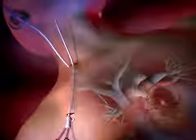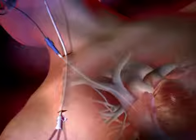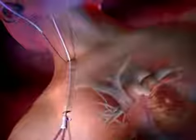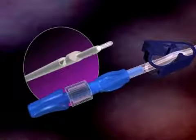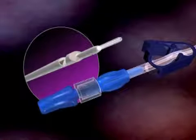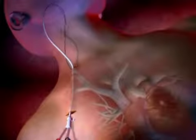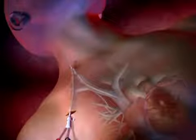Thread the dilator over the proximal end of the guide wire and advance until it is in the target vein. Remove the dilator, maintaining the guide wire's position. Advance the stylet so that it protrudes from the catheter tip. Tighten the lower lock of the stylet to the proximal end of the venous lumen. Flush the stylet with saline. Thread the distal end of the stylet over the guide wire tip and advance the catheter into the target vein until the catheter is correctly positioned.